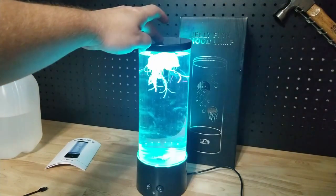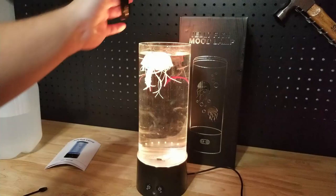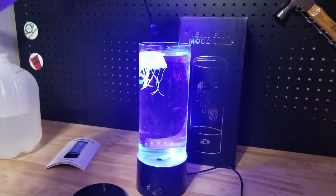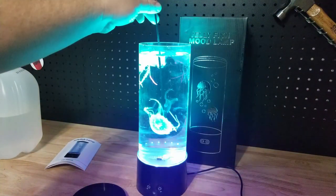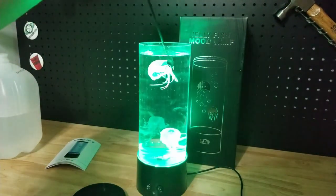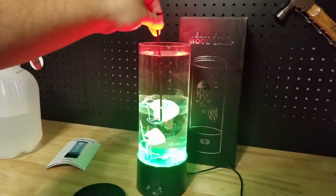Pretty cool. I wish it was a little bit more solid — it's weird that it rocks, but once it's there it's fine. I thought the jellies would move up and down more. They talk about getting the air bubbles out, but maybe I need more soap. Should I put more soap in and see what it does? Worst thing is we get cleaner jellies.